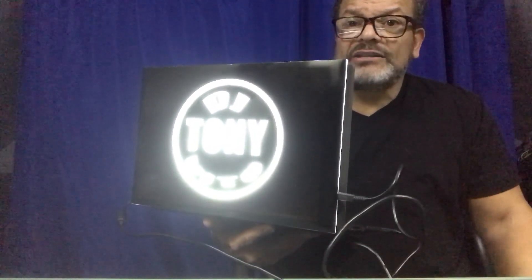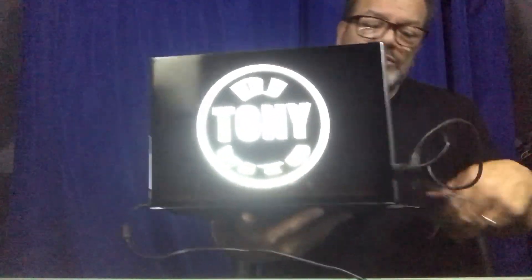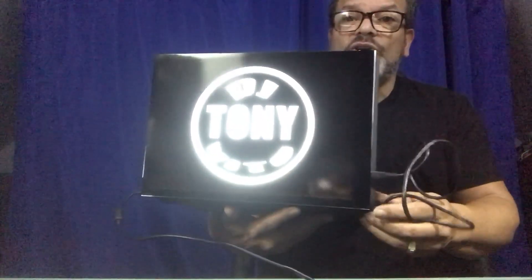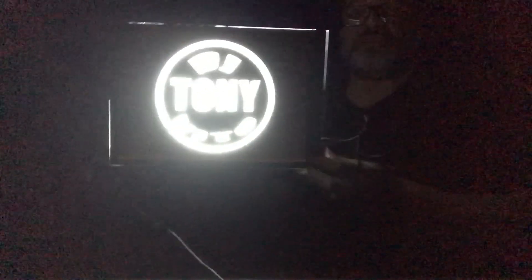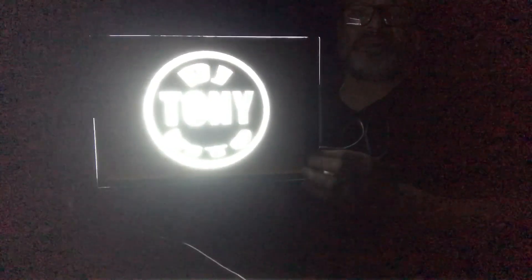If you want, you can use velcro for something more permanent, but I like to be able to take it off and on if I need to. Okay, here we go — I'm going to turn off the light now. You can see it in the dark: it's very bright, and this is on the dimmest setting. I can go up another level — and another level.